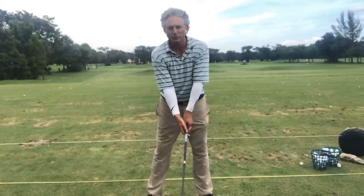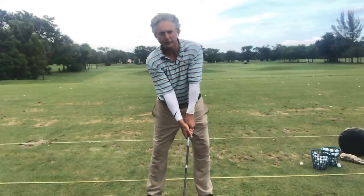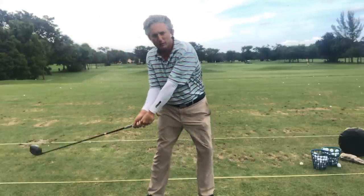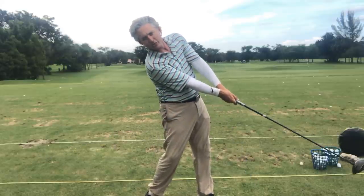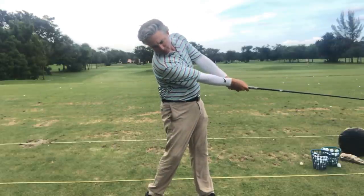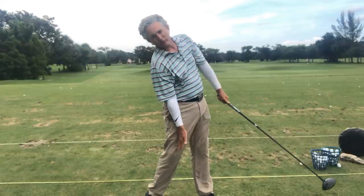So what do we do with that? The first thing I want to do is make a small swing. Check your grip, check your setup. You're going to take the left arm parallel to the ground, and then go through the ball. You can see how my right shoulder is tilting underneath my chin — it goes under my chin. As my swing goes through, you can see my head is over my right knee.